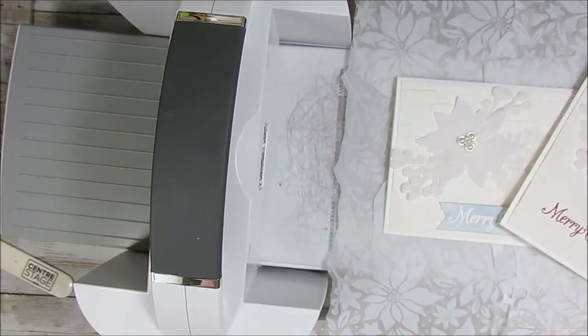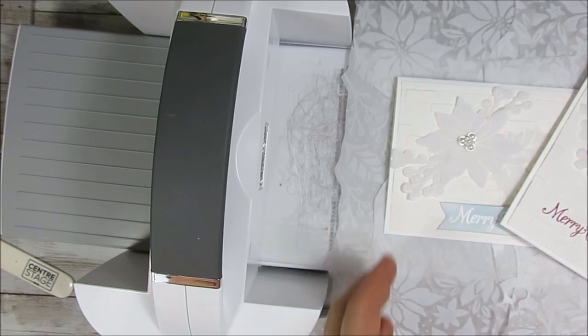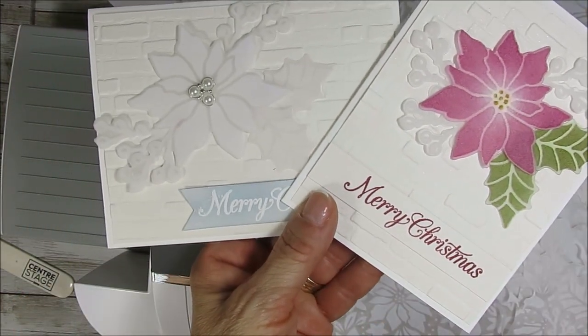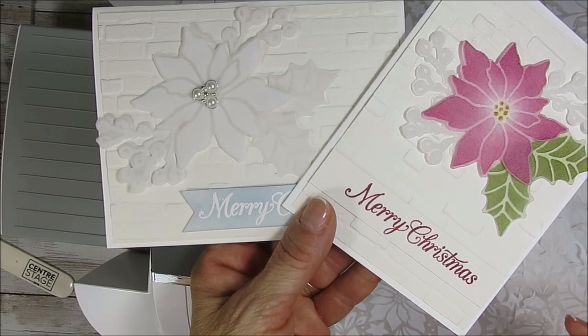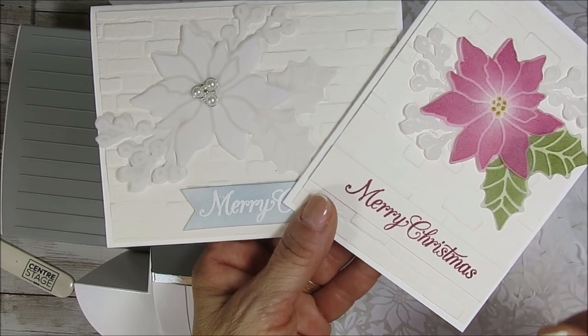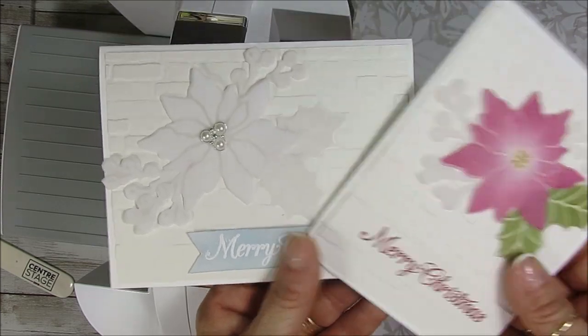Hello Stamper! Welcome to Frenchie's video. I'm France Martin, an Independent Demonstrator with Stamping Up at FrenchieStamps.com. Today I'm going to share with you how the Poinsettia die matches with the plush Poinsettia special paper — that's a vellum with a plush on it. So that's what it's all about today.